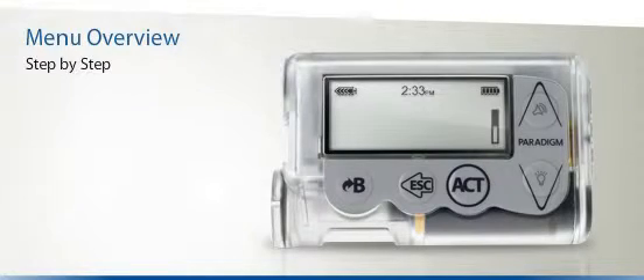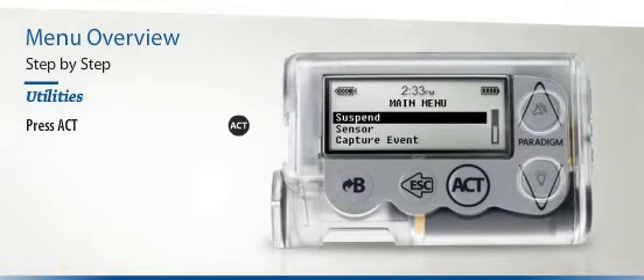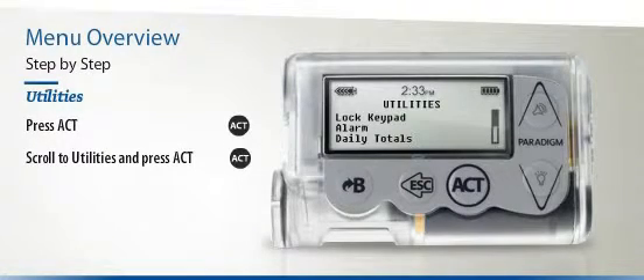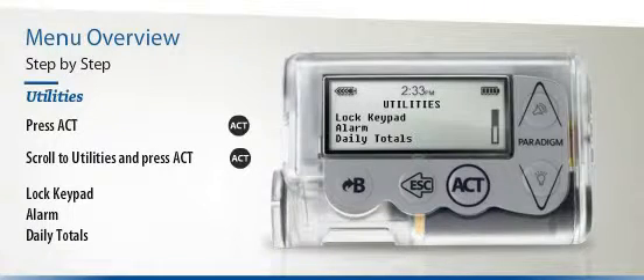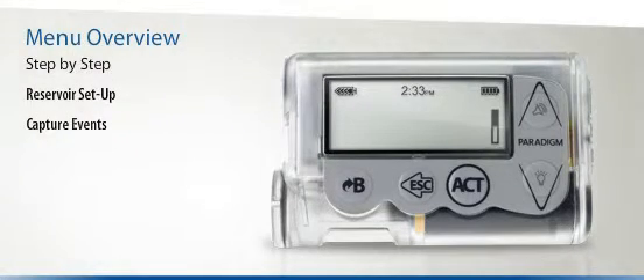As a final example, let's show you how to reach the Utilities menu. Begin by pressing the Act button once, then scroll to the Utilities menu and press Act again. You should now see a series of options including Lock Keypad, Alarm, Daily Totals, and many more. You can navigate in exactly the same way to reach the sub-menus for Reservoir Setup, Capture Events, Suspend, and Sensor.